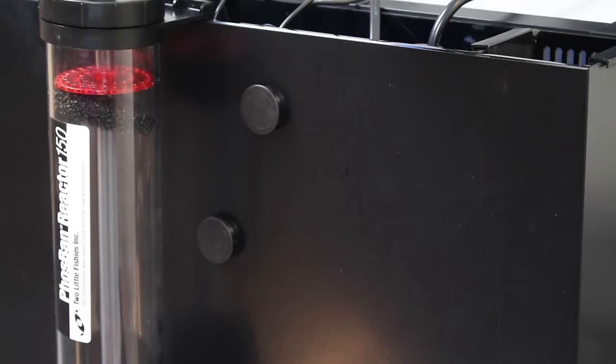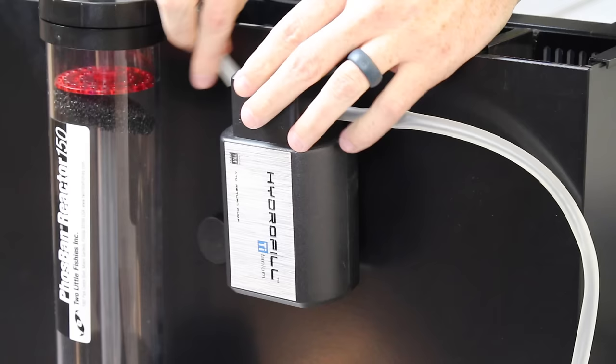The Innovative Marine Hydrophil Ti is a great ATO which features titanium conductivity sensors, so there is no chance of rusting and eliminates the risks associated with float sensors. The matching Hydrophil Ti ATO pump is self-priming, features run-dry protection, and lifts water up to five feet. Since the pump can draw water uphill, we can hang it off the back of the tank with the included bracket.